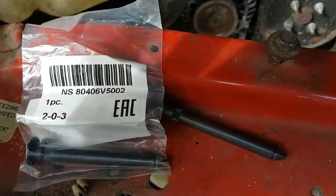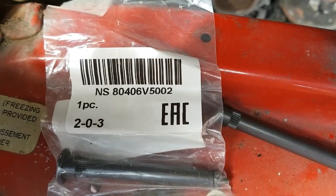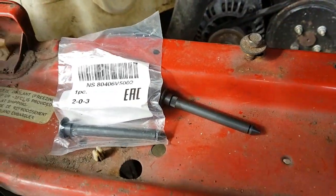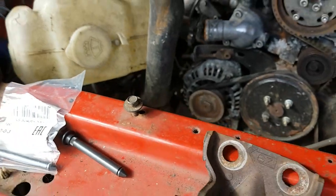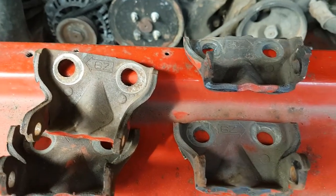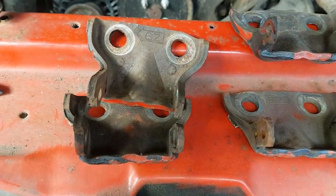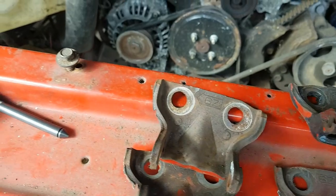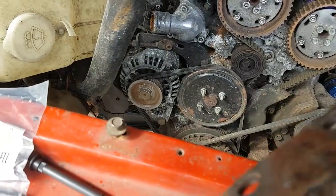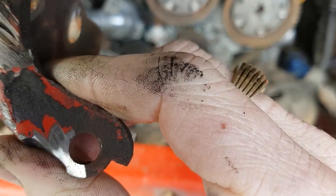I got two new door pins, part number 80406V5002 - got two of those. They are the same door pins used on the S13 and the D21 pickup. Here are some of the door hinges - I got the original ones and some spare ones off the other new door, because I believe my ones are a little bit elongated on one of the holes - not round anymore, as you can see.